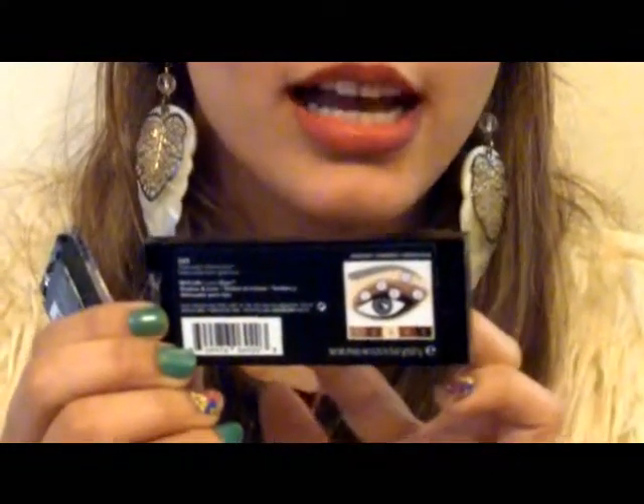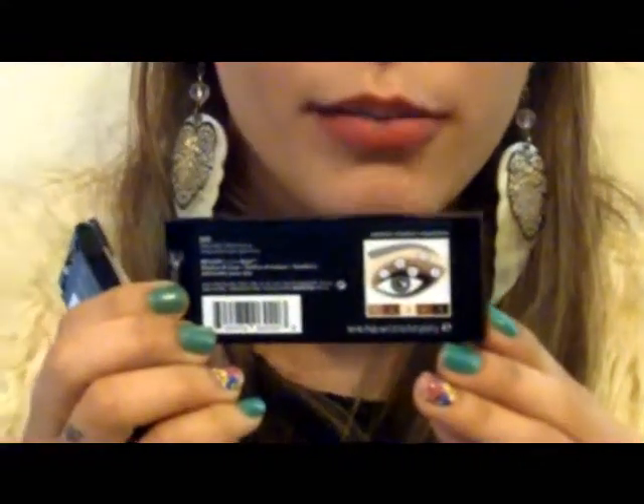Some cool facts about the palettes are that if you're not that comfortable with doing your makeup, it provides you with a little map in the back. It'll number each of the shadows and tell you where to put each number, so you have something to reference. You can play around with it and do your own thing, but you have something to go to just in case.